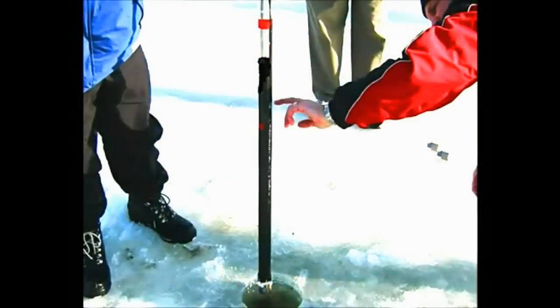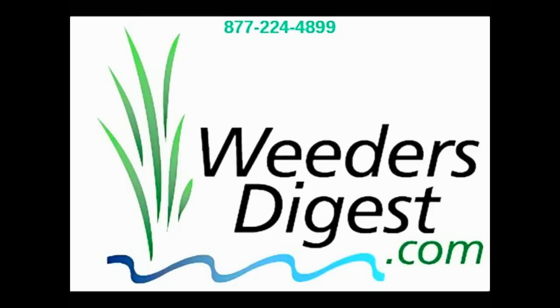Now, when we do this on our lake, our goal is to reduce our muck dramatically using bacteria, enzymes, and laminar flow aeration. If you'd like to learn more about how you can reduce the muck in the bottom of your lake and enjoy a much better swimming area, then contact us today at WeedersDigest.com.